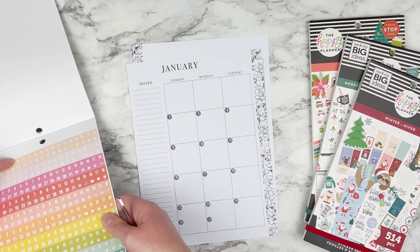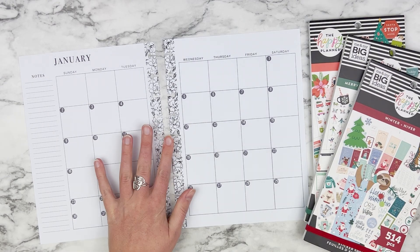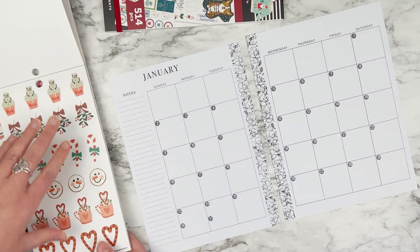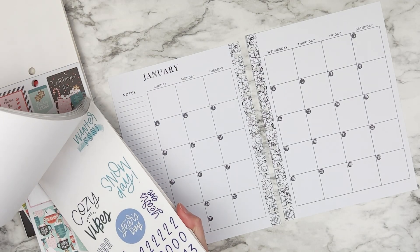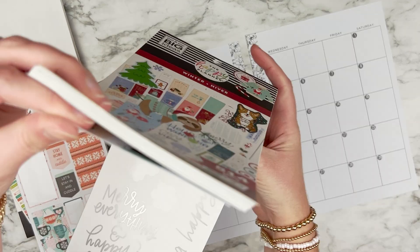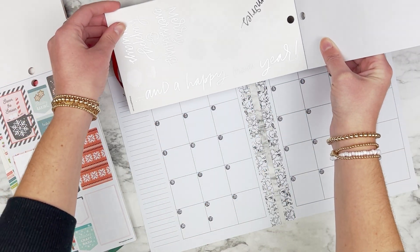Now that I have my month dated, it is time to decorate and I think I'm going to go through these books right here. I think I'm going to go for a hot chocolate winter theme for my monthly. I'm trying to decide if I want to use a happy new year sticker but I think I actually want to save that for the weekly page.